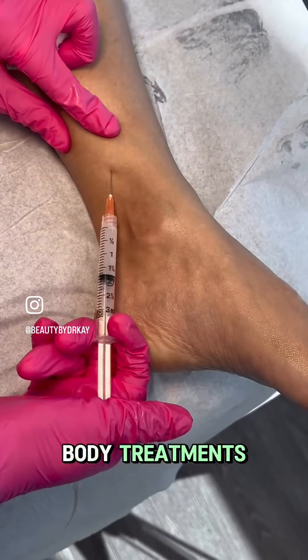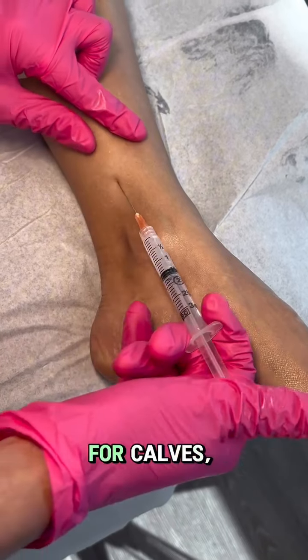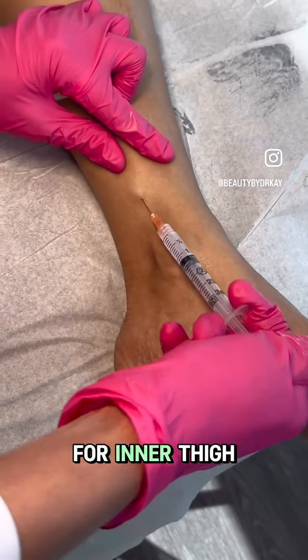For body treatments I'm using Sculptra for knees, for calves, and for inner thigh.